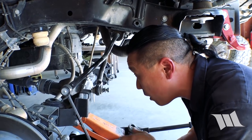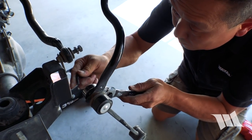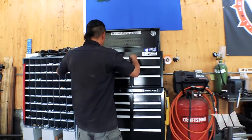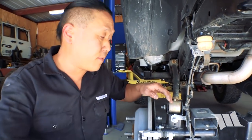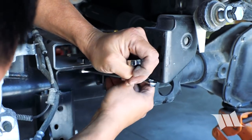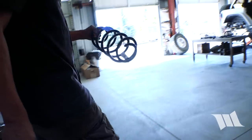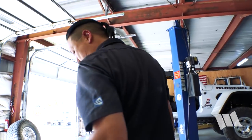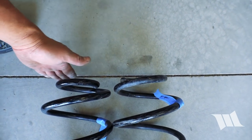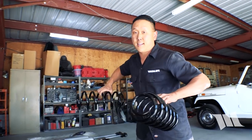We're going to remove the rear sway bar links now — similar to the factory ones, these aftermarket links need to be held in place with an Allen wrench. We'll also remove the bump stop extensions from the previous lift since we're going to use the Dynatrac ones. Just for fun, let's compare those rear coils too — looking at the driver side rear and the passenger side, you can see the passenger side is slightly taller than the Dynatrac coils, but they are both the same overall length.